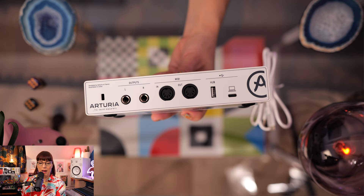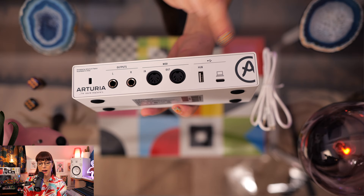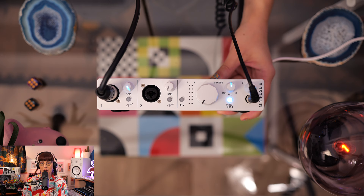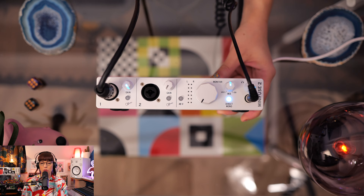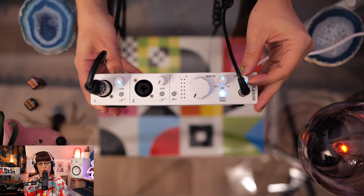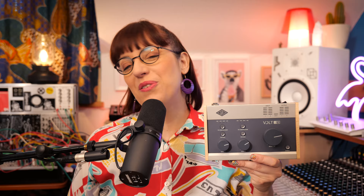This is the back side of the Arturia, with two TRS balanced outputs for your speakers. It has MIDI in and MIDI out. You can lock it, and there's a USB hub and a USB-C connection. I connected the microphone so you hear my voice now through the Arturia. It sounds actually really good and really clear — no extra noise. You can see the blue gain light showing my incoming signal, which means the level is healthy. If it turned red I'd be too loud and I'd need to push the gain back. The headphone output also has plenty of level. I could work with this one.